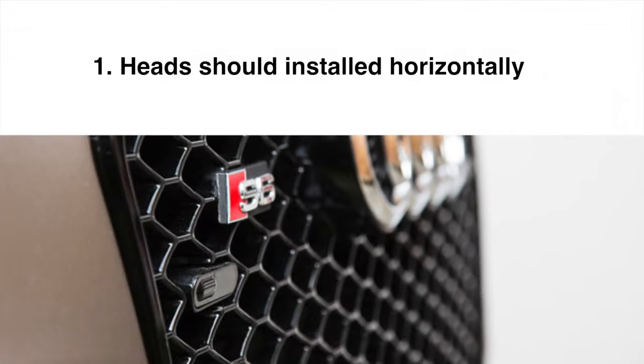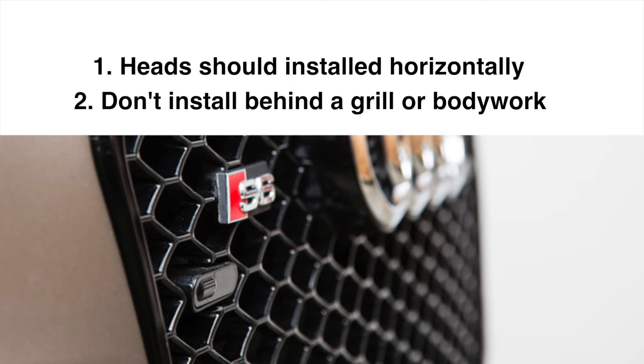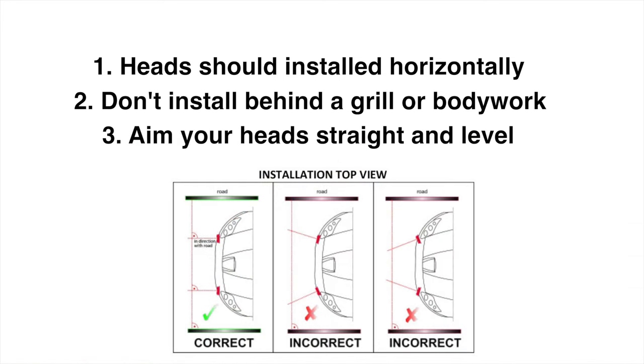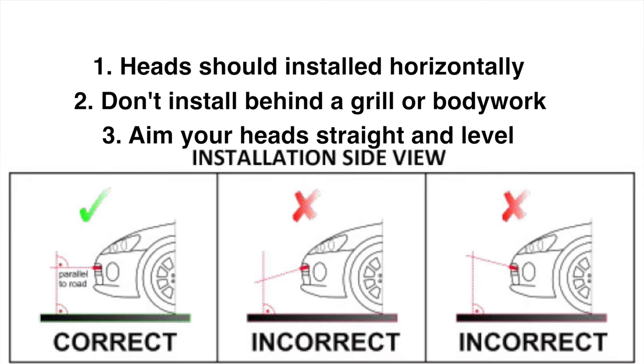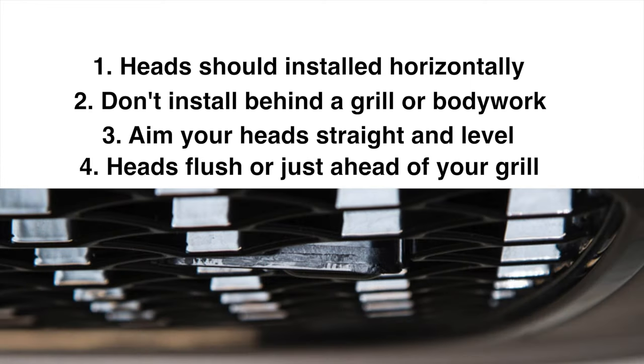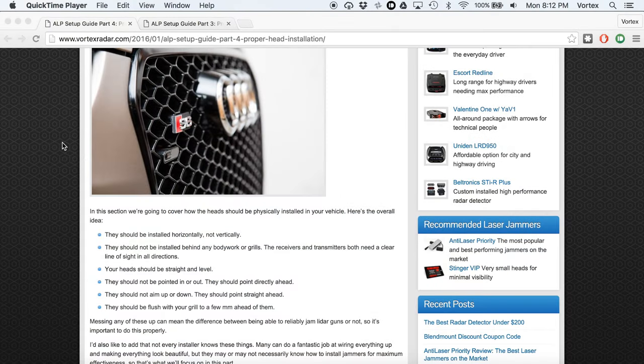Here are the bullet points: you're going to want your heads to be installed horizontally, not vertically. Your heads need to have a clear line of sight — you don't want to install them behind any body work or grills. Your heads should also be mounted straight and level, meaning not aimed left, right, in, out, up, or down — pointed straight ahead. Finally, the heads should be basically flush with your grill to maybe a few millimeters ahead, in front so the grill doesn't interfere.